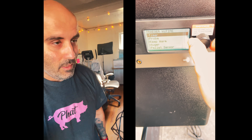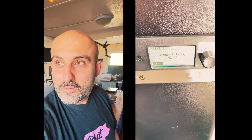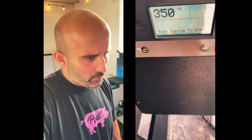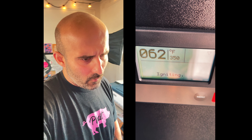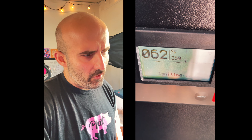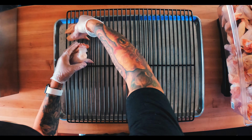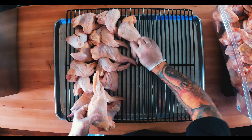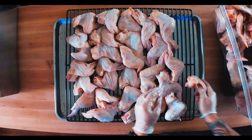Hey guys, welcome back to Chef HD. My name is George Kringas and today I'm really excited about this episode. I've used the vertical smoker for the past five years — it's a Masterbuilt Pro. It's a very good smoker with great insulation and very consistent temperatures. I've smoked everything from chicken wings to racks of ribs to brisket. So I was a little reluctant to take a leap into the Traeger land, but I finally bit the bullet and went to Home Depot and grabbed one for myself.